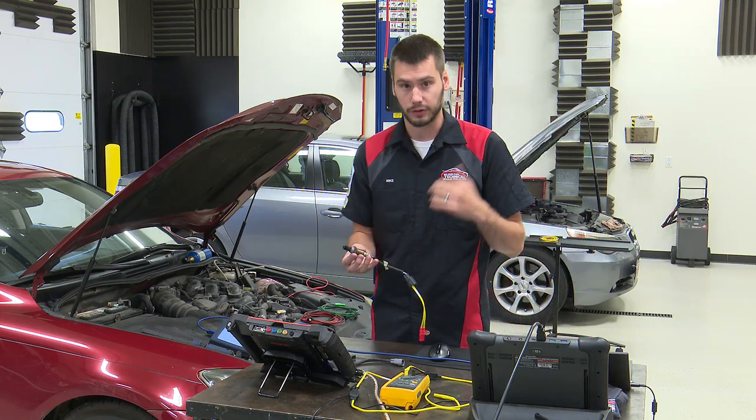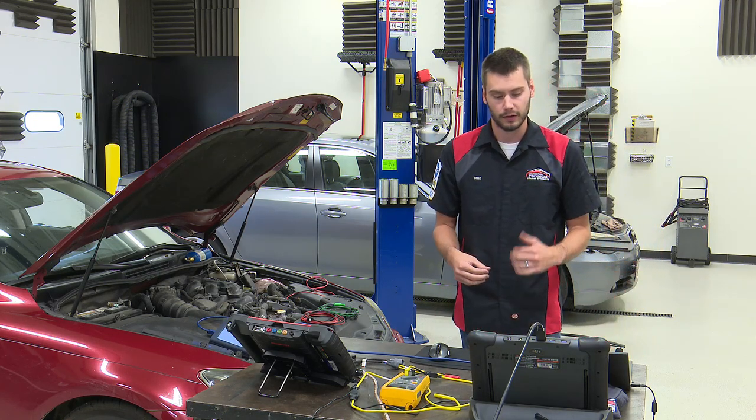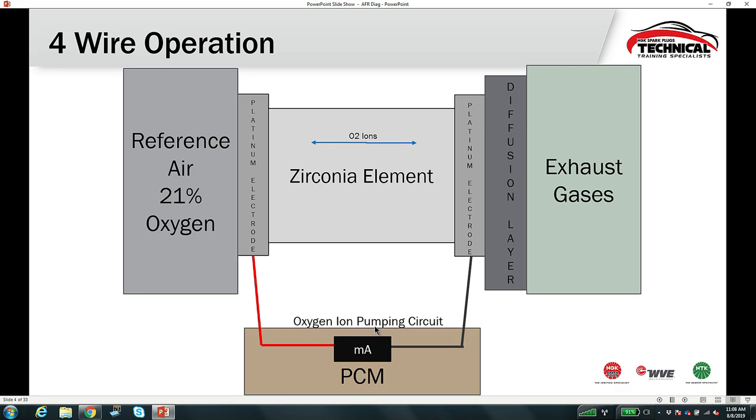The four-wire Toyota sensor reads roughly down to 9 or 10:1 and all the way up over 20:1 lean. A standard narrowband oxygen sensor has that switching point right at 14.7 — anything richer or leaner responds simply as low or high. Our air fuel ratio sensor responds accordingly — the voltage changes depending on the air fuel ratio. However, this voltage is misleading because we're not actually going to be able to see it with a lab scope — we'll see it on a scan tool.